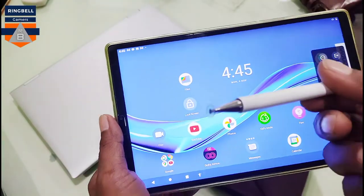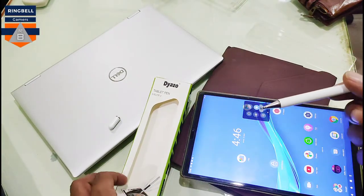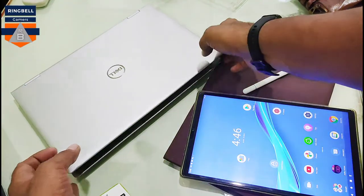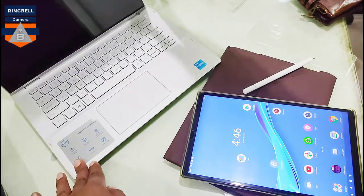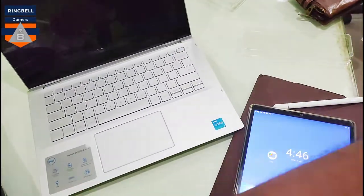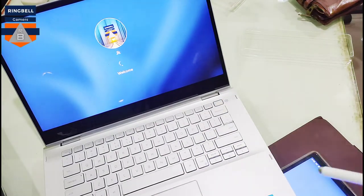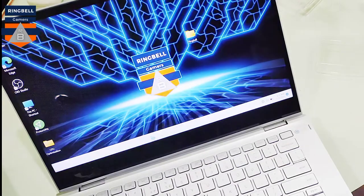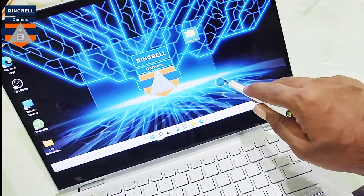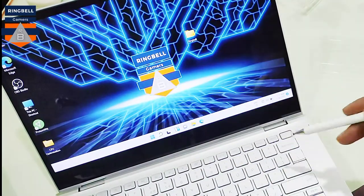So this is it — it works good so far. Now I want to try this in a touch laptop. This is my Dell Inspiron 5506, so I'm trying it on the laptop. Yeah, it's loaded. I'm just trying it — yeah, it works very smoothly.